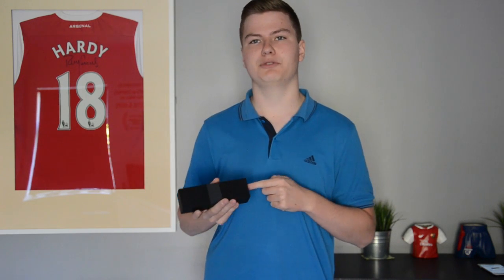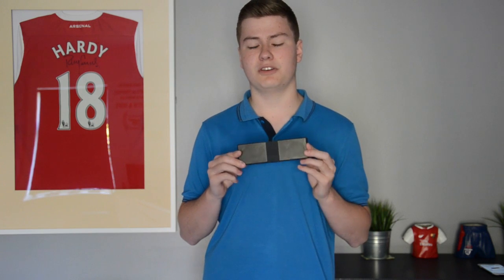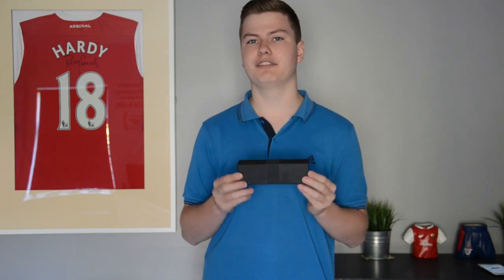This speaker is actually 20 pounds on Amazon right now, cut down from 50 as its RRP, so if you are interested in this speaker by the end of the video, definitely go and have a look sooner rather than later.